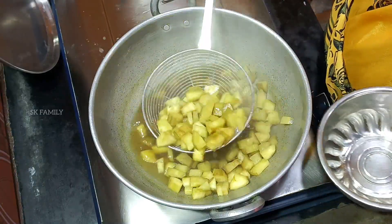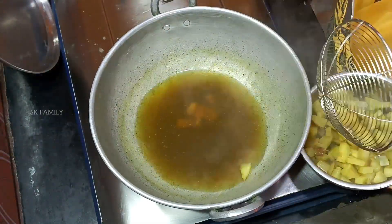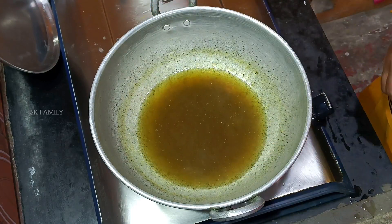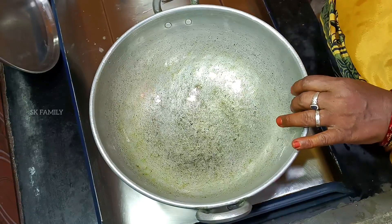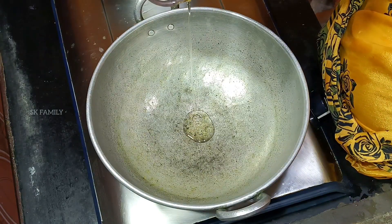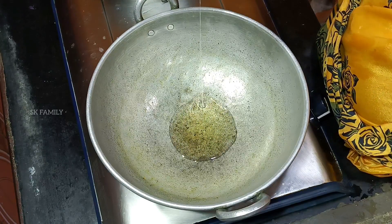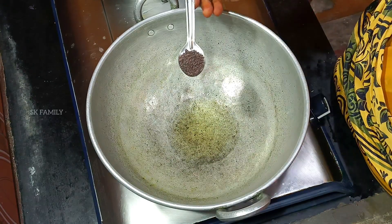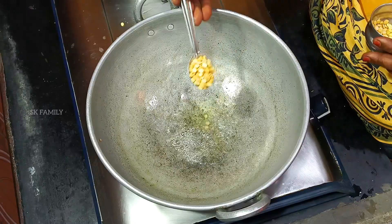Let's pour some salt. Pour some salt and add salt. I will add a bowl of salt. Add 1 spoon of salt. Add 2 spoons of salt.